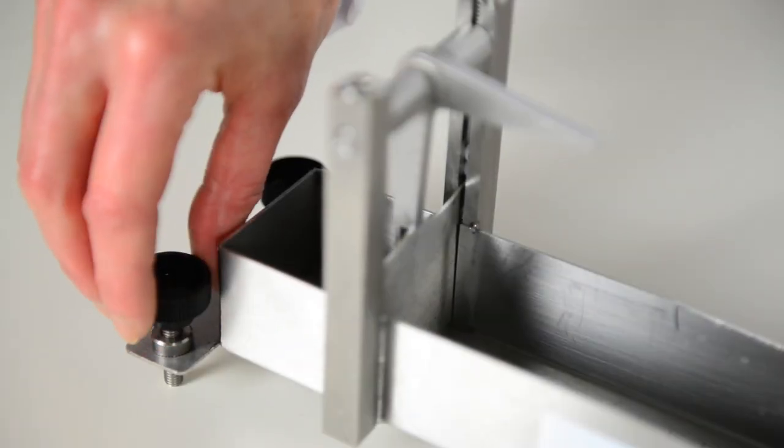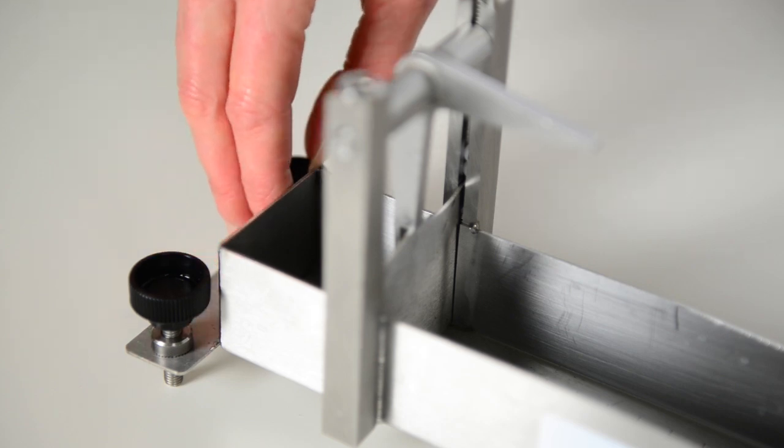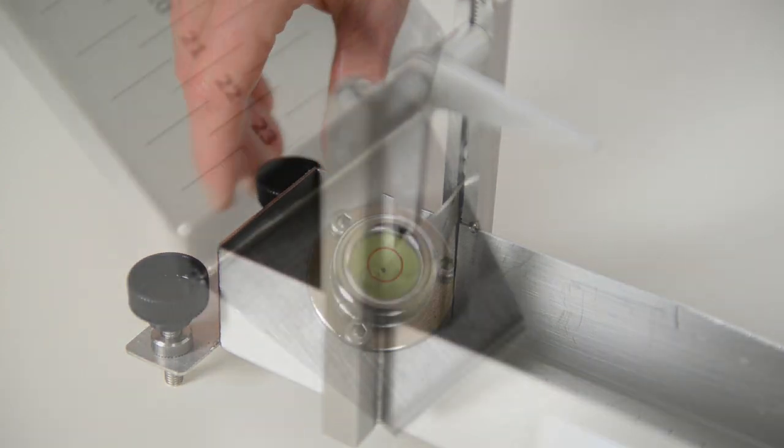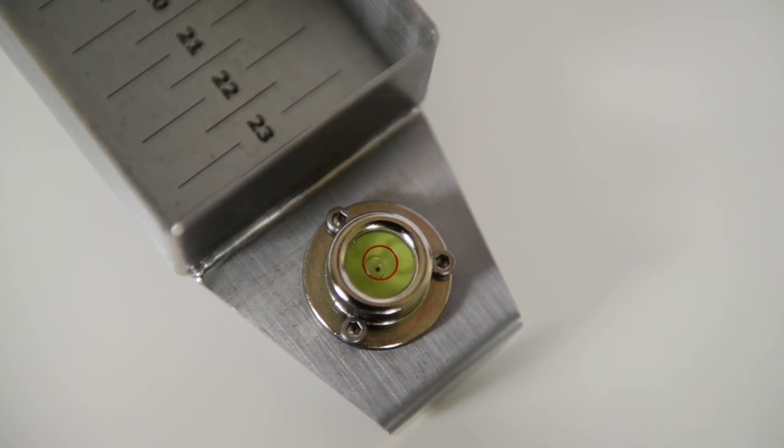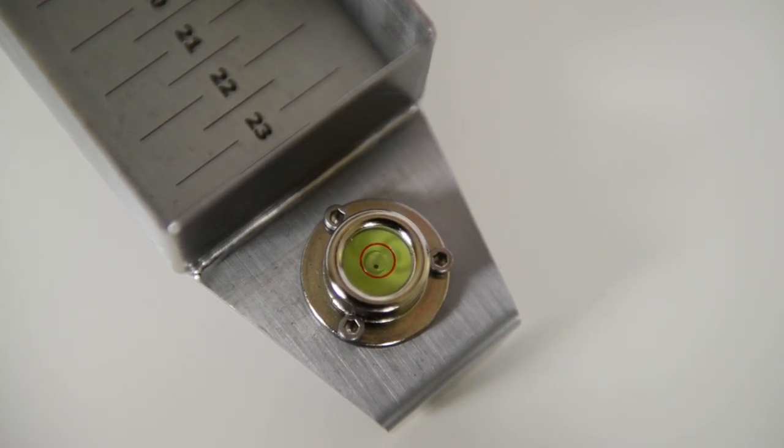First we need to make sure the Consistometer is level. Before we start the test we need to make sure our samples are at a constant temperature, for example 20 degrees centigrade.